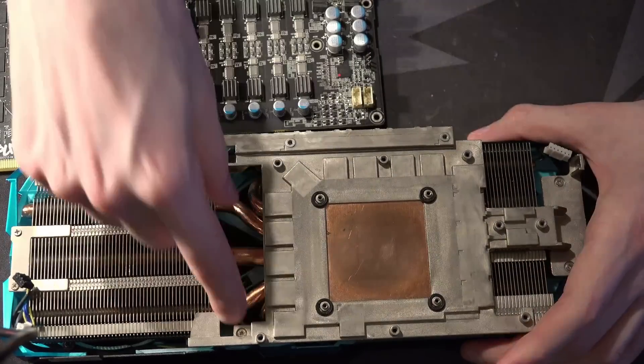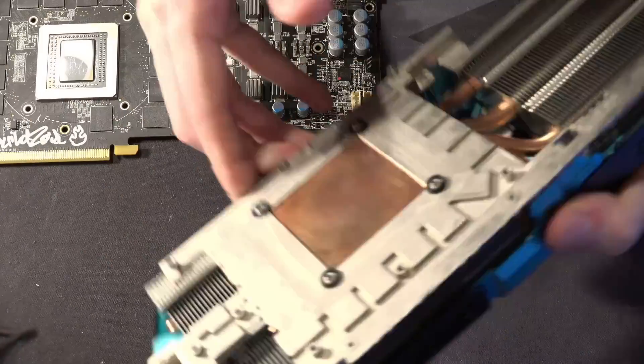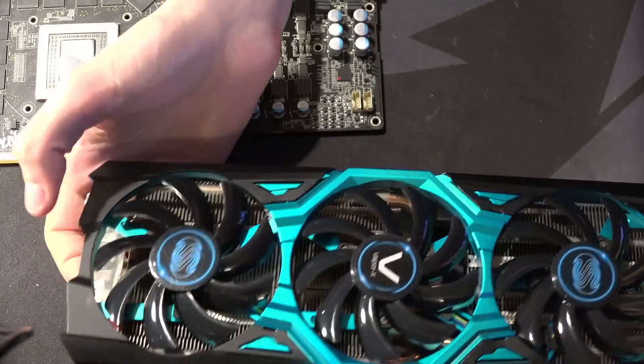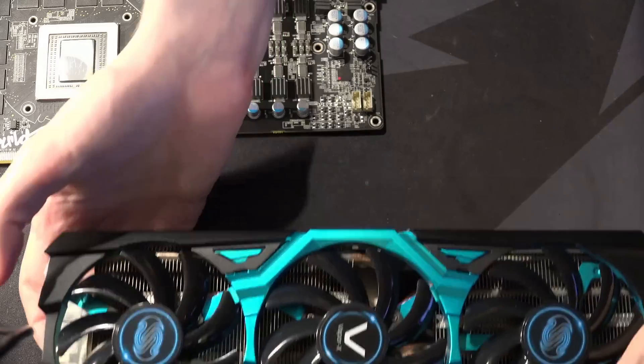That Vapor Chamber does the standard VaporX thing of transferring into a bunch of heat pipes, including this really fat 10mm one. We have three heat pipes going into this fin stack, and then the other two — because there are five total — just kind of loop back into this main fin stack over here.